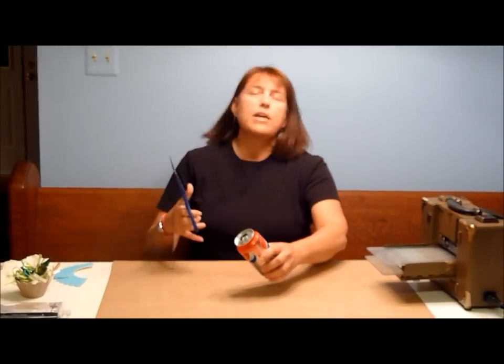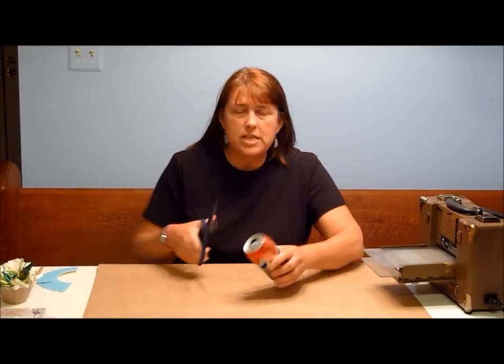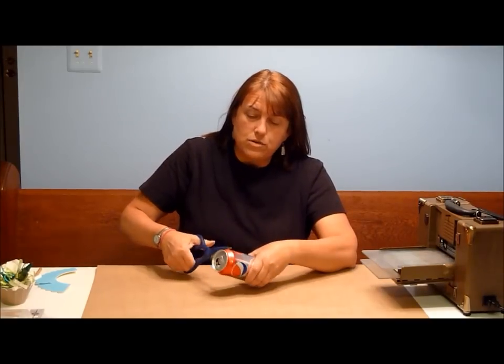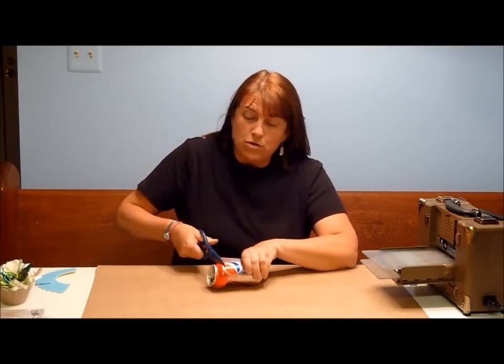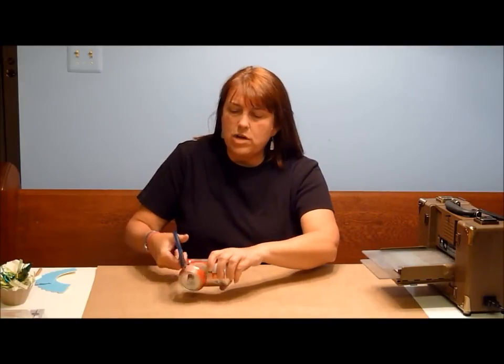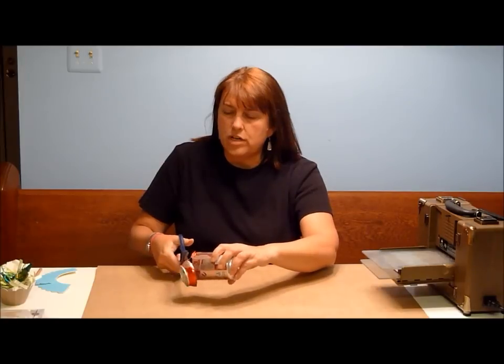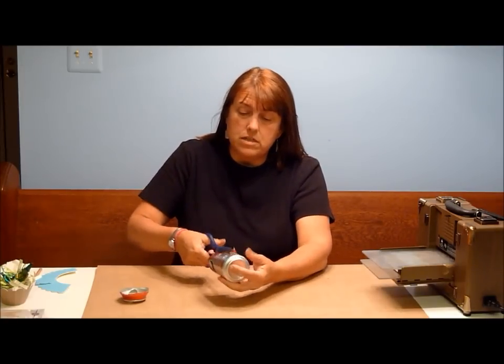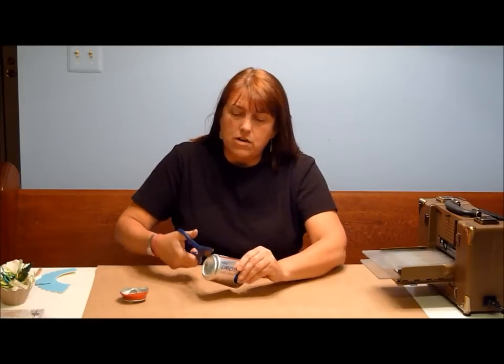The first thing we're going to do is prepare the can. I take a nice sharp set of scissors and just start cutting around the top — it does make some terrible noise. You might want to wear gloves; this can be a little tricky. I have not cut myself yet, but I'm still fine. Then I cut off the top.